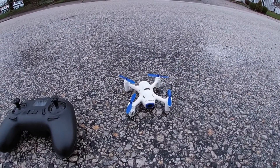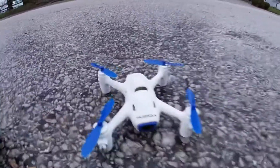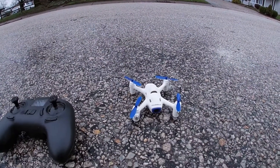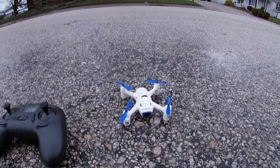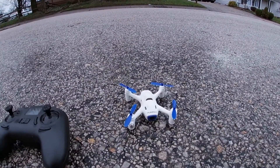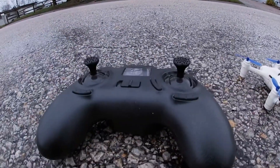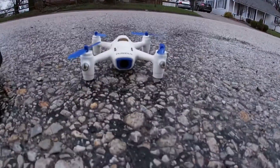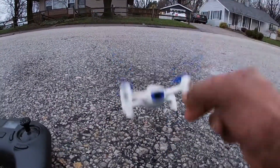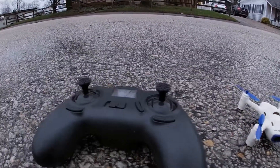What's going on guys, Drones and Dogs here. Welcome back to the channel. Got another old but goodie — today we're gonna be checking out the Hubsan X4 Cam Plus, this is the H107C+. This has altitude hold, has a 720p camera in the nose, it does have a micro SD card slot and I did put an SD card in there.